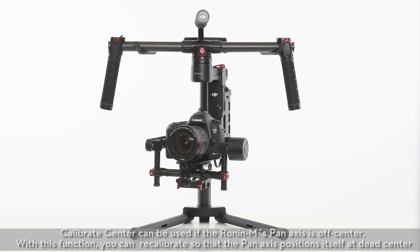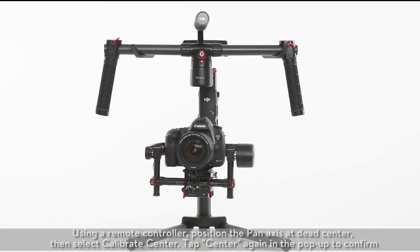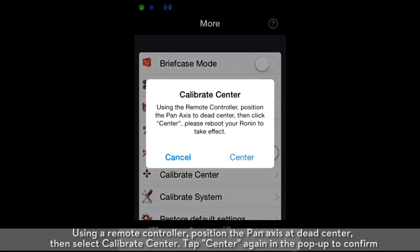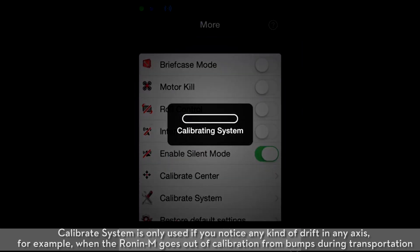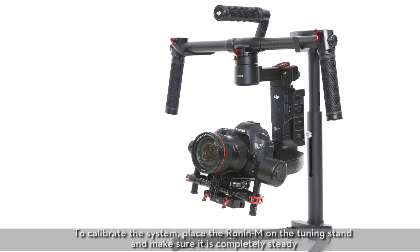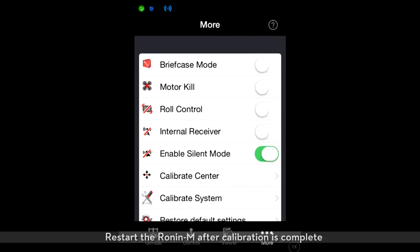Calibrate Center can be used if the Ronin M's pan axis is off-center. With this function, you can recalibrate so that the pan axis positions itself at dead-center. Using a remote controller, position the pan axis at dead-center, then select Calibrate Center and tap Center again in the popup to confirm. Calibrate System is only used if you notice any kind of drift in any axis, for example when the Ronin M goes out of calibration from bumps during transportation. To calibrate the system, place the Ronin M on the tuning stand and make sure it is completely steady. Let the calibration process complete before picking up the Ronin M, then restart it after calibration is complete.